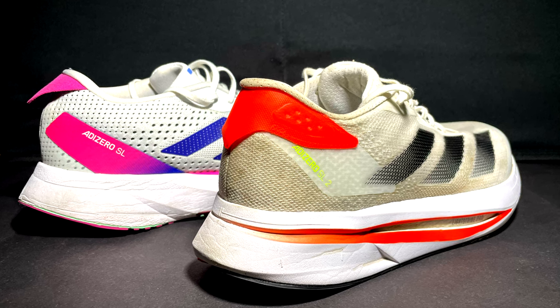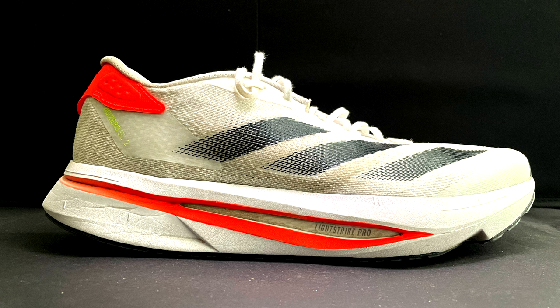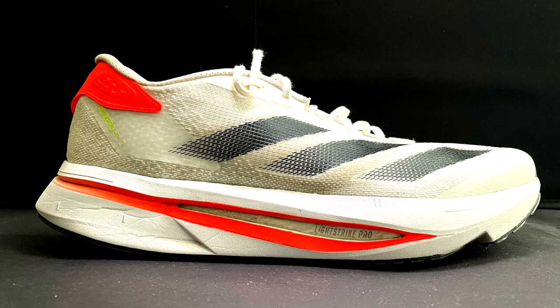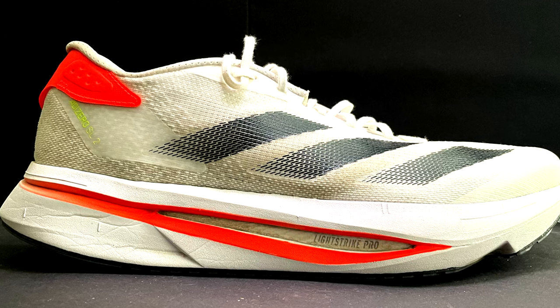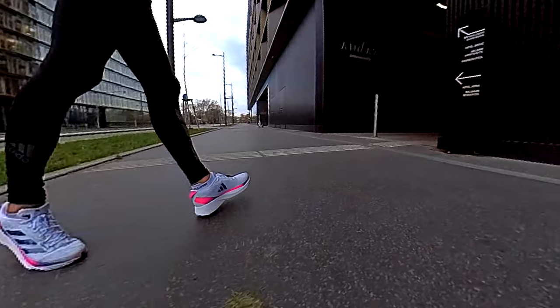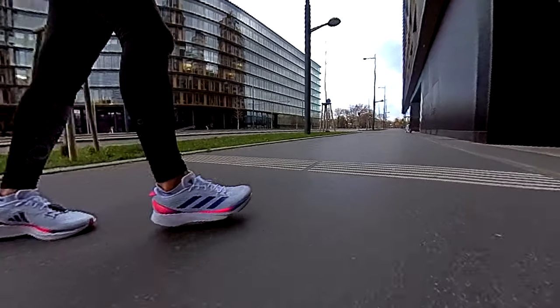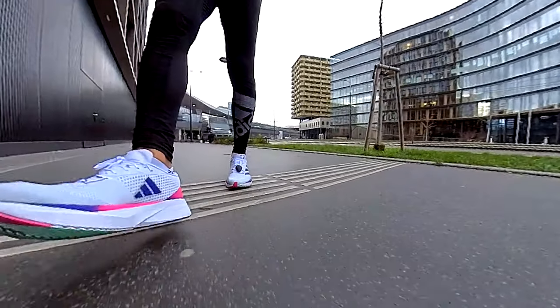Welcome back to the channel. Today we have a new video comparison between the original Adizero SL and the new version, Version 2, which has been released recently from Adidas. I got a lot of questions about these models — which is better, what are the improvements — so I decided to do a deep dive comparison and try to answer most of your questions. You can also find individual video reviews for each model linked in the channel.